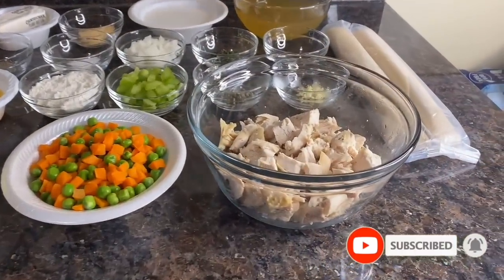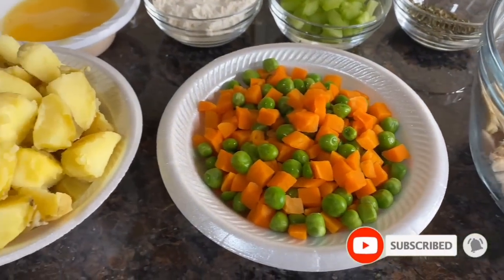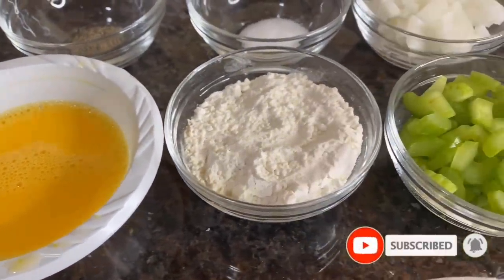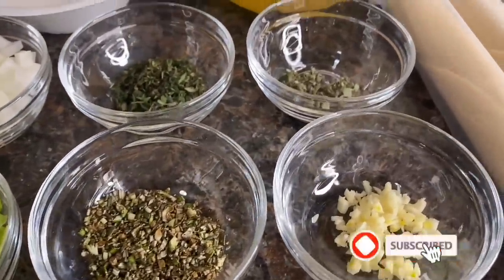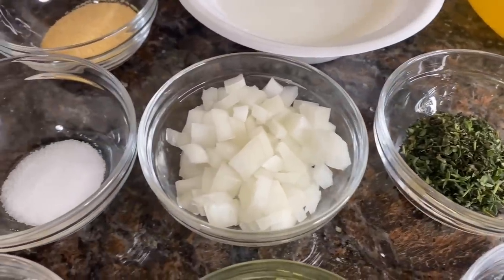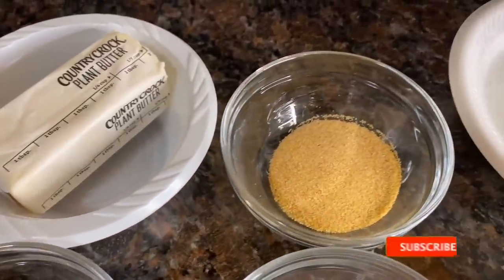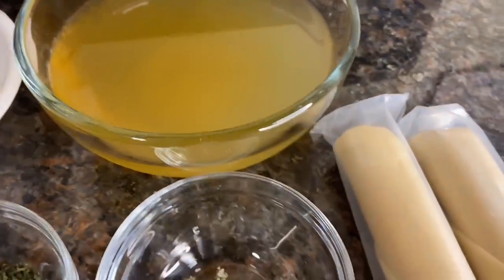I've already measured everything out: two cups of chopped rotisserie chicken breast only, one cup of frozen peas and carrots, two cups of cooked baby potatoes, an egg wash of one egg to one tablespoon of room temperature water, one third cup of all-purpose flour, a half cup of diced celery, one teaspoon of finely chopped rosemary, two garlic cloves finely minced, a half teaspoon of sage, one teaspoon of chopped thyme, one third cup of diced onion, a half teaspoon of sea salt, a quarter teaspoon of black pepper, one third cup of plant-based butter, one teaspoon of garlic powder, two-thirds cup of dairy-free unsweetened coconut milk, one and three-quarter cups of low-sodium chicken broth, and two ready-made pie crusts.